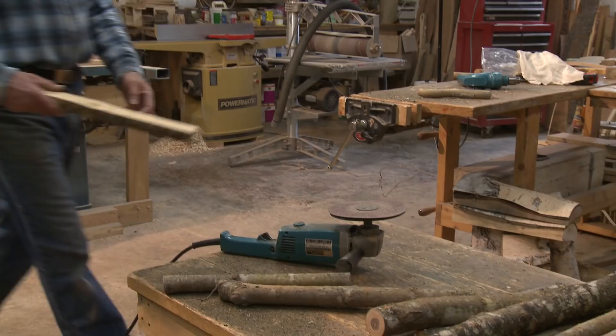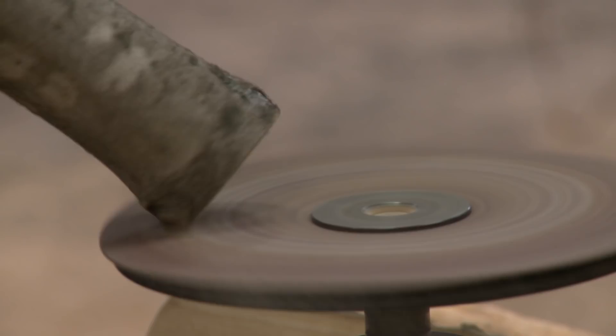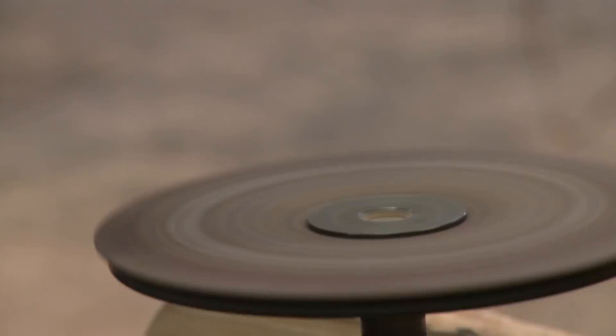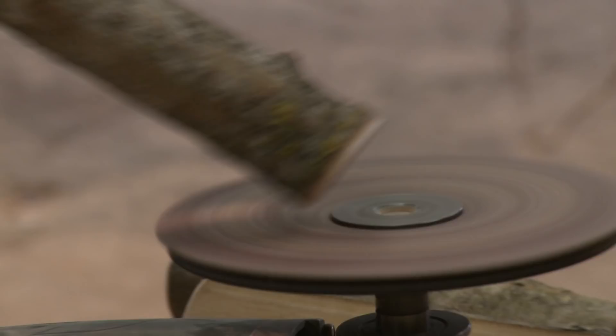The next thing I'm gonna do is put a little bevel on this sharp edge of my pieces, and the way I'm gonna do that is just with a Makita grinder with a coarse disc on it.